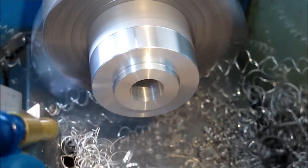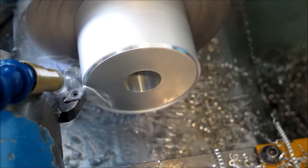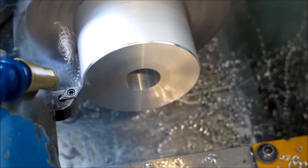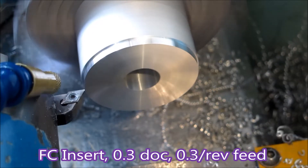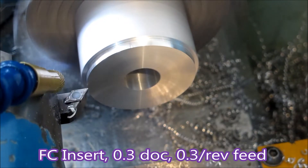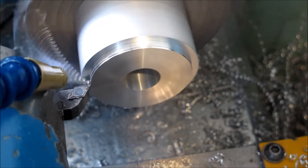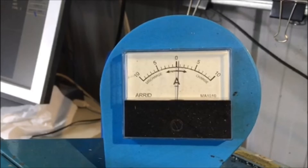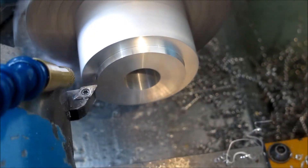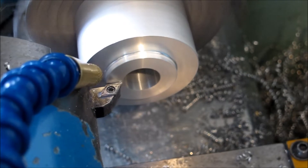Here I've gone back to my standard FC Sumitomo insert which I use as a general purpose insert. You can see the swarf is much tighter and much more manageable. This insert has a ground edge and 15 degrees of rake, and you can see I'm using just about all the horsepower I've got on the lathe. The motor is rated at 5 amps continuous and I don't like going much above that.